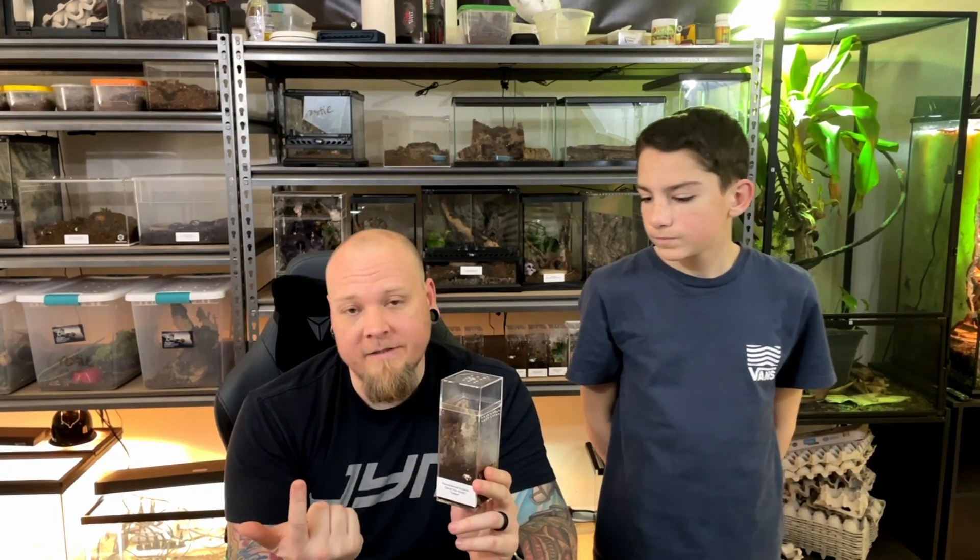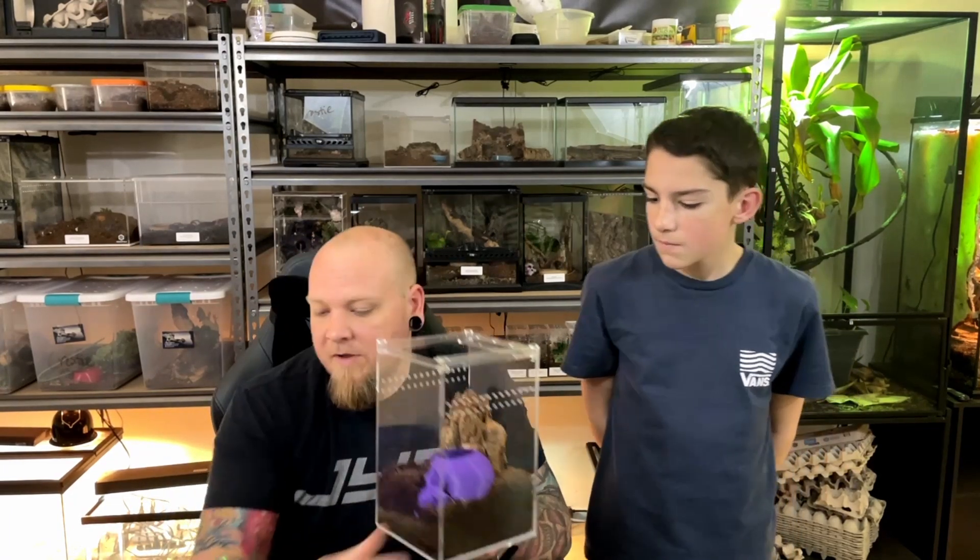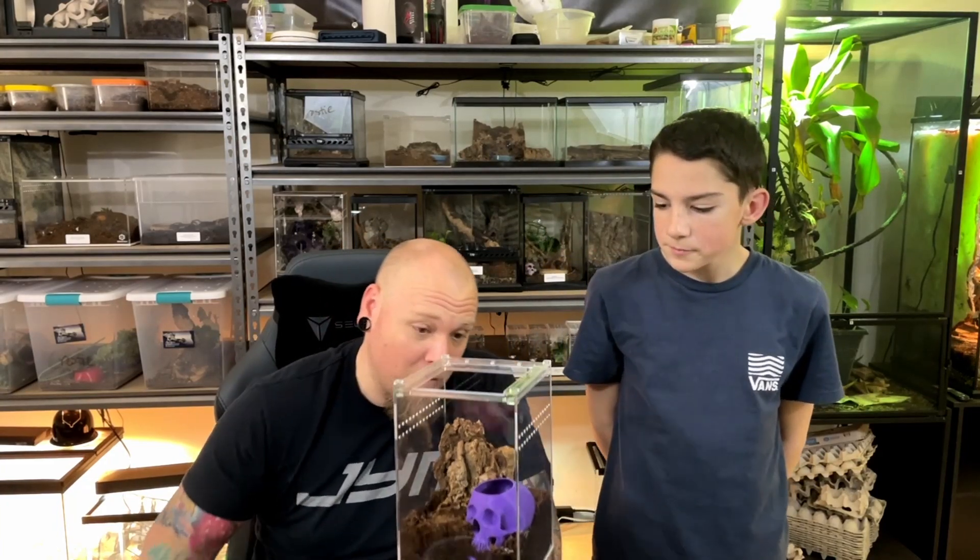What's up Exotics Fam, welcome to the channel! My name is Jeff and my name is Maddox, and today we've got our Pseudoclamoris burgessi, the Ghost Tree Spider tarantula. He has outgrown his spiderling enclosure, so we are going to move him over into this awesome arboreal enclosure from Herpcult.